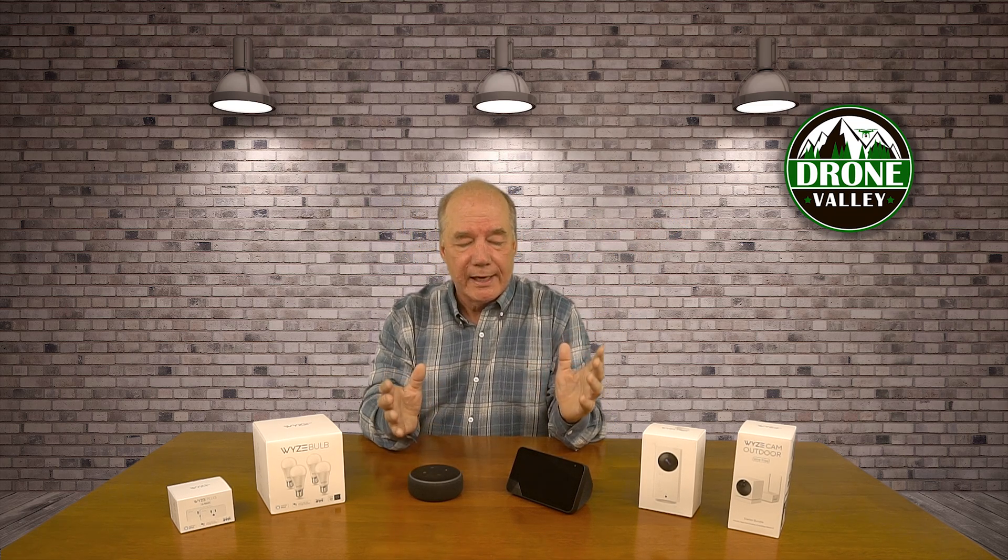It is a little tricky because Amazon has a lot of different versions of their Echo product. This is the Echo Dot — it's just a speaker and a microphone, so it'll listen and talk to you, but you can't really see video on it, so it works well with the bulbs and the Wyze plug. If you want to view video, you need something like the Echo Show. They also just came out with the Echo Flex, a smaller version of the Dot that plugs into an outlet and has modules for nightlights or motion detection.